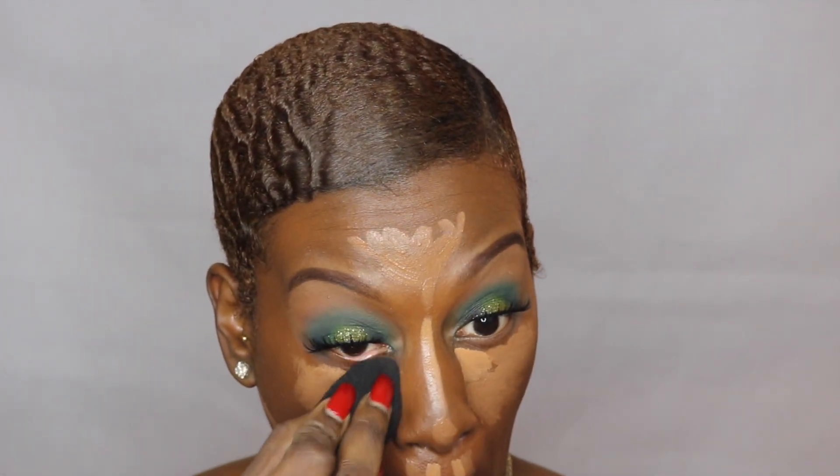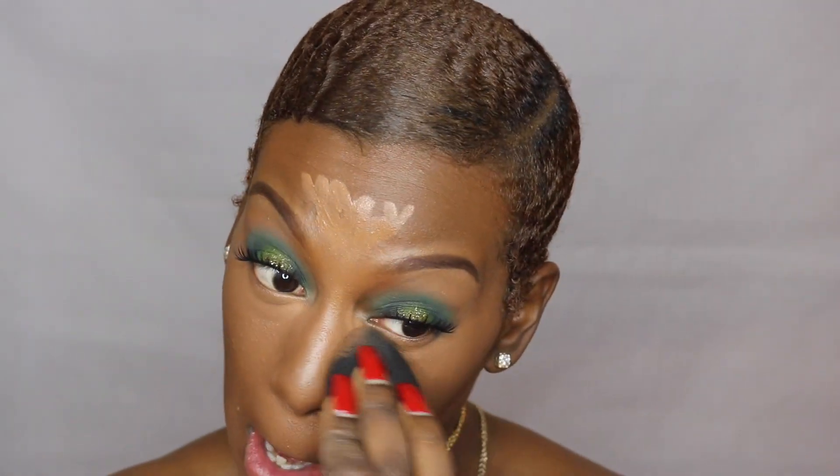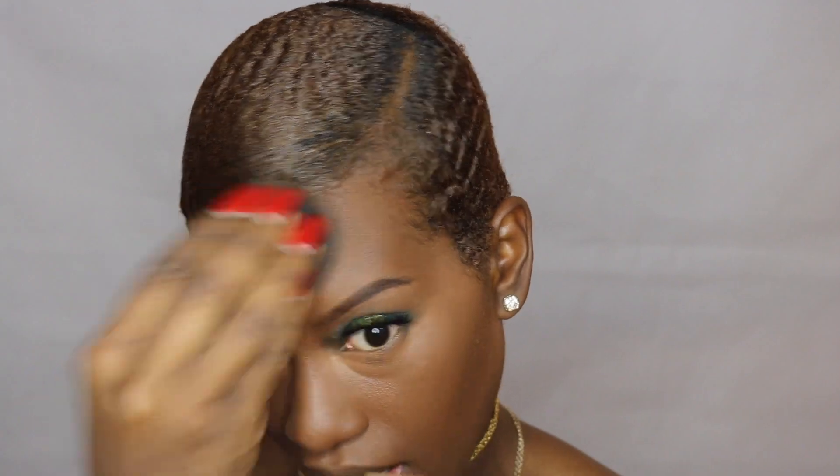This is not a step I normally do but I'm being extra. Blend — blend for your life. I'm going back over with the side I blended out my foundation just to ensure the edges are really blended and you can't tell where the concealer ends and where the foundation begins, especially around the forehead — otherwise it kind of looks like a sunrise, and that's not really the look we're going for.